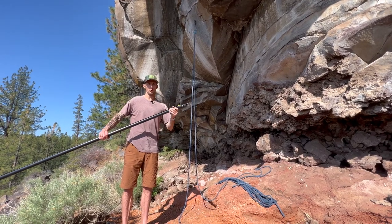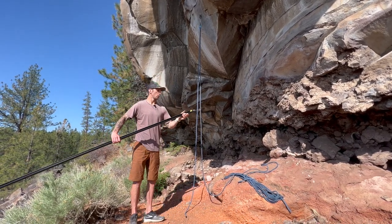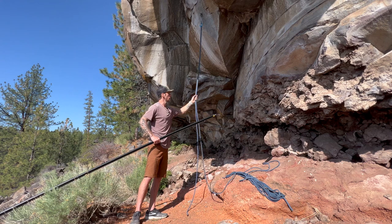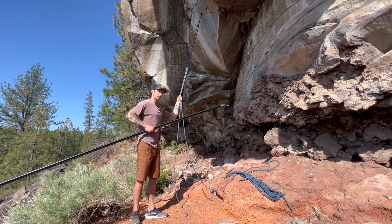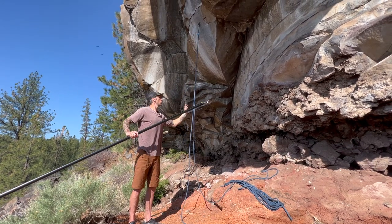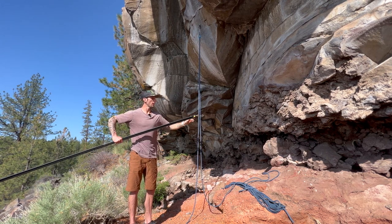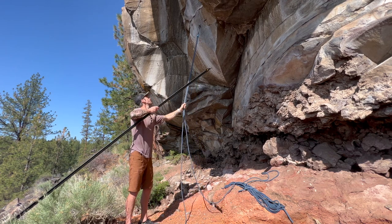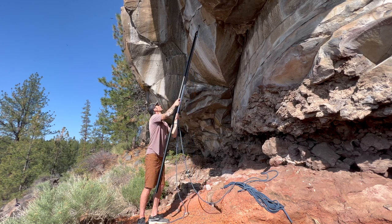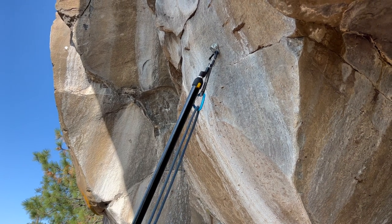So to remove a pre-hung draw with the rope, all we're going to do is reverse the steps to hang the draw. We'll use the two strands of the rope as tension to stabilize the draw, and then we slip these two prongs up the fabric and slot into the carabiner, just like so.